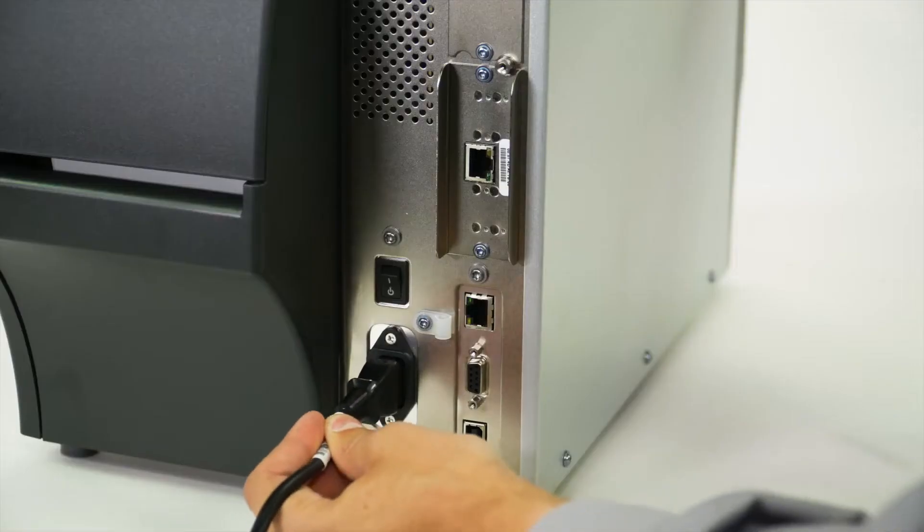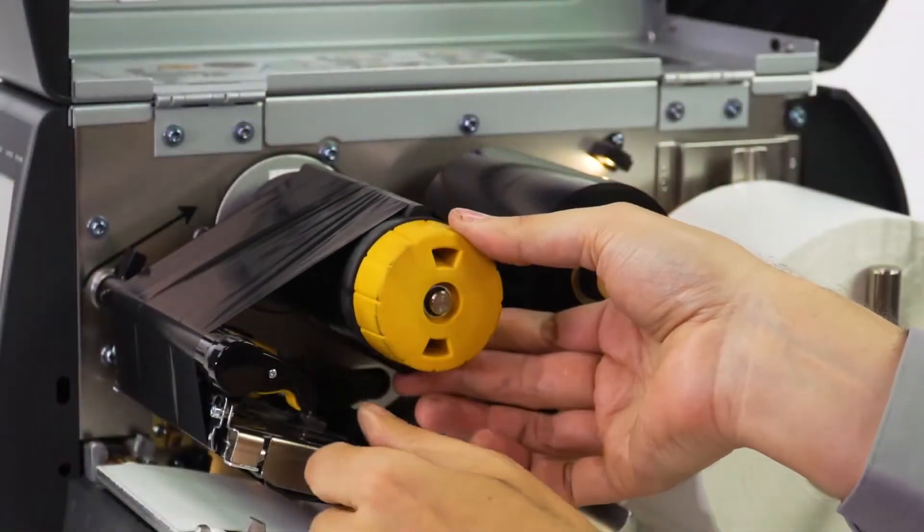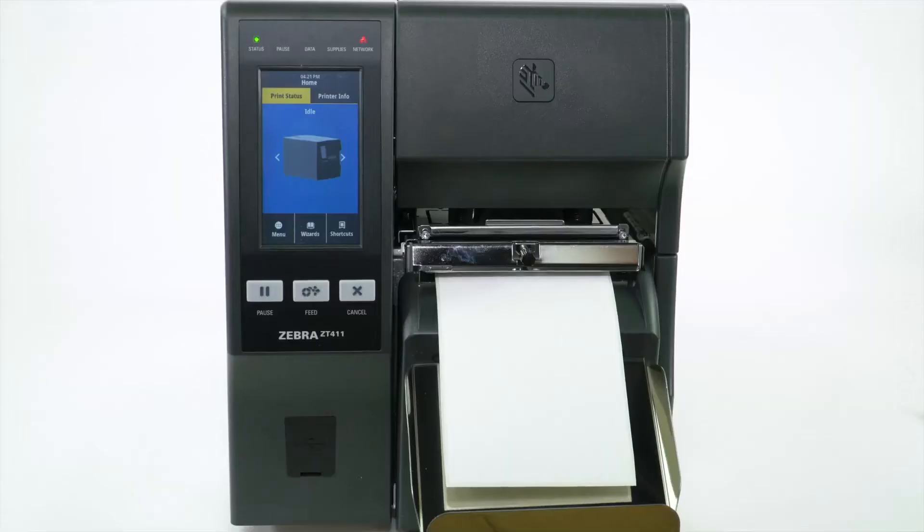Reconnect the power cord and data cables. Turn on the printer. Reinstall the media and ribbon. Set the collection method to cutter and calibrate the printer.